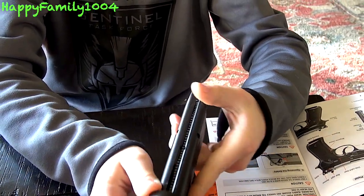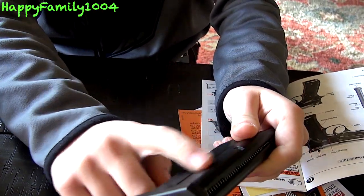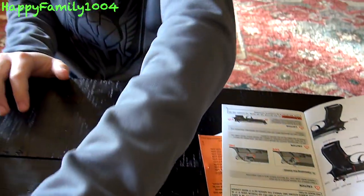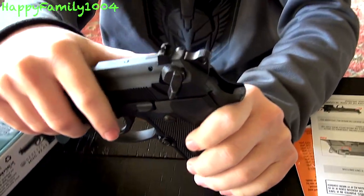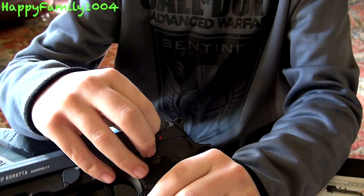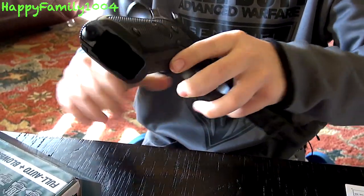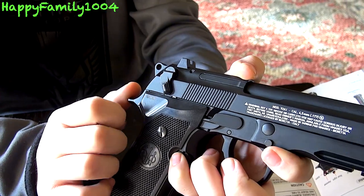We have the piercing screw, and in here we have the CO2 compartment. We also have the safety right here — when it's down it's on safe, up it's on fire. And then on this side we have the fire selectors.